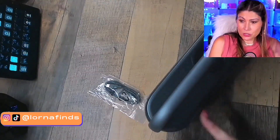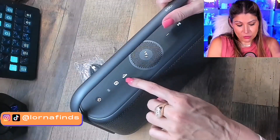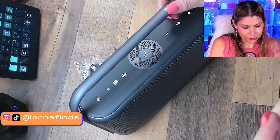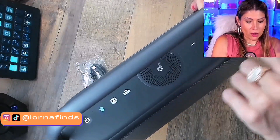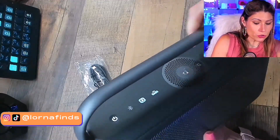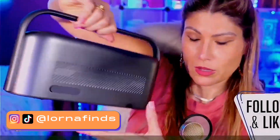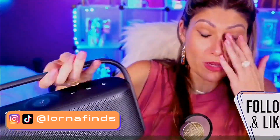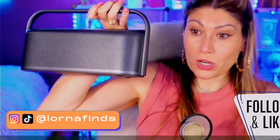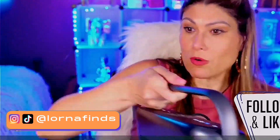It has a bass up button that improves the bass sound to make it more powerful. Then we have the volume right here, you can stop it, and of course it's Bluetooth. You can connect this to your phone, your computer, your laptop. This is very, very nice.